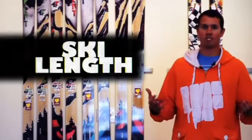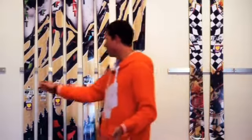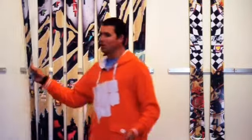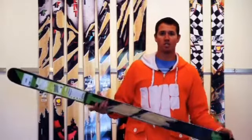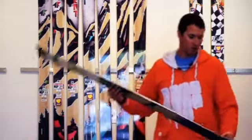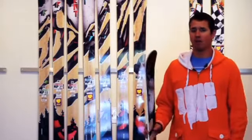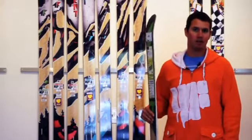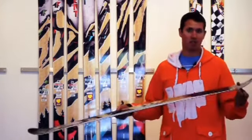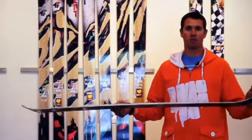First and foremost is length. A lot of people don't know really what to do with length. Say you go for a traditional cambered ski — traditional cambered means you basically have two contact points, tip and tail. At this point we're all riding twin tips. With respect to a twin tip, if you're a fairly proficient intermediate skier looking to become advanced, expert level, you're going to want to go with a ski probably to your head height. Reason being is that the effective edge — the point at which the ski stops on snow — ends just short of where the turned-up tail starts.